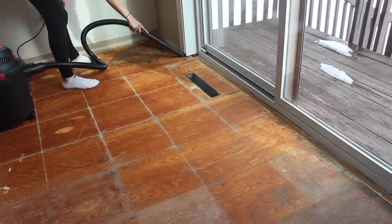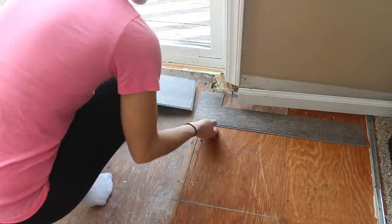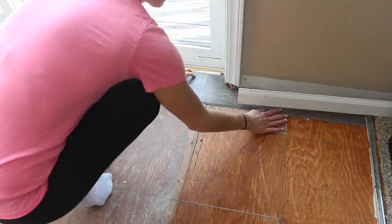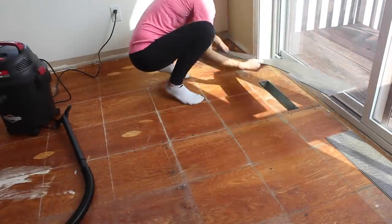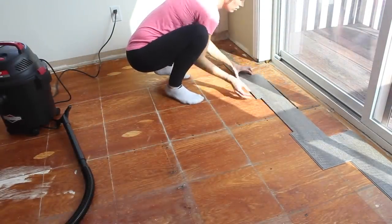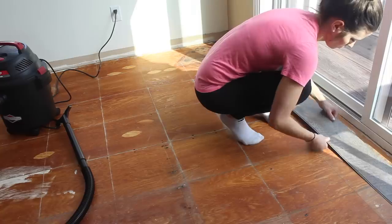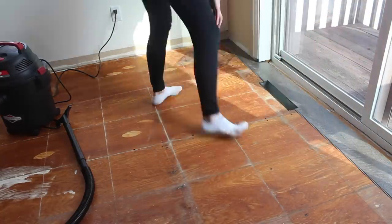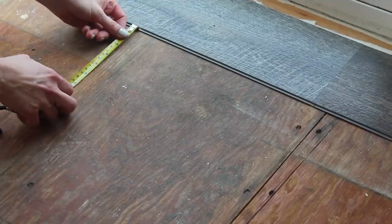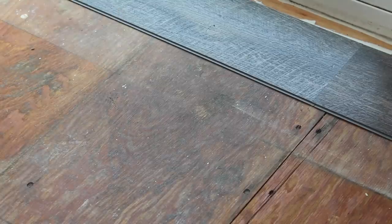When laying a floating floor, the first row is the most important. Measure the entire space you'll be laying the floor, divide by the width of the planks, and if the last row is going to be skinnier than two inches you need to cut the first row accordingly. Use a straight line or a laser level as your jumping point, measuring frequently to ensure your first row is laid straight and parallel to the line.